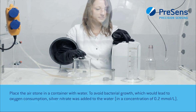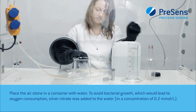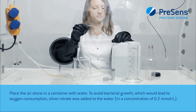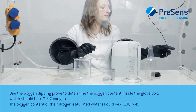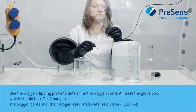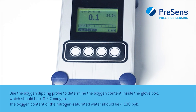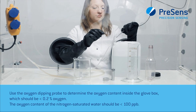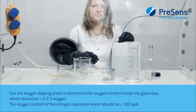Place the air stone in a container with water. To avoid bacterial growth, which would lead to oxygen consumption, silver nitrate was added to the water. Use the oxygen dipping probe to determine the oxygen content inside the glove box, which should be below 0.2% oxygen. The oxygen content of the nitrogen-saturated water should be below 100 parts per billion.